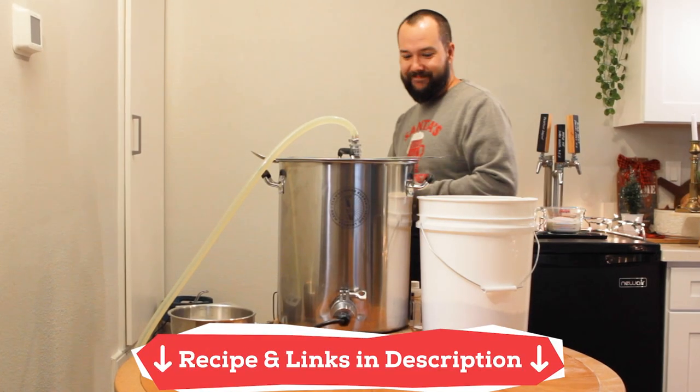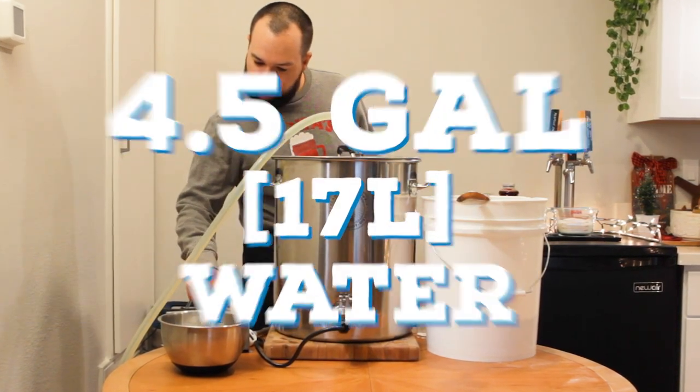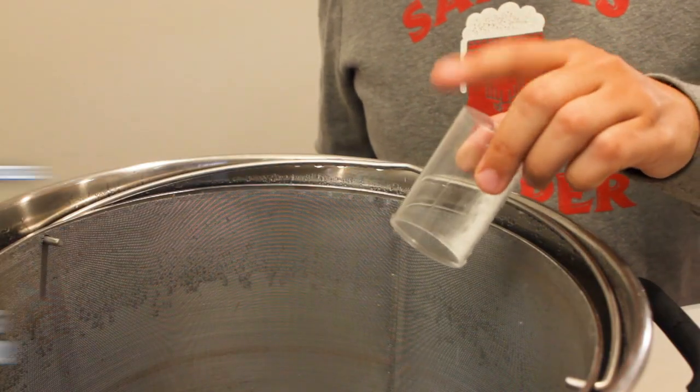Today I'm changing things up a bit and brewing a smaller batch, aiming for 2.5 gallons of finished brew. So I started with 4.5 gallons of distilled water and heated it up. I also added in some water salts to improve the flavor, looking for a water profile similar to this.